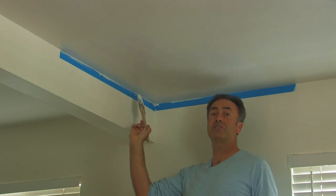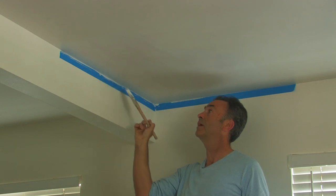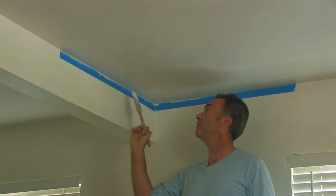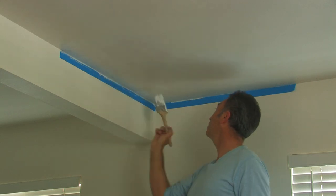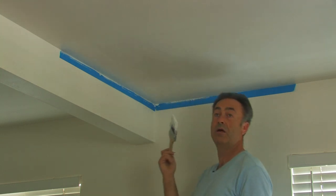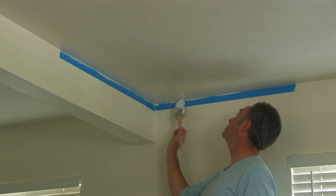That stops a big build-up of paint on the corner where the tape is, and that will minimise bleed-through onto the other side. So very lightly for the first coat, cut in and make sure that when you're brushing you brush out any globs or heavy lines, because these will show in our roller coat.